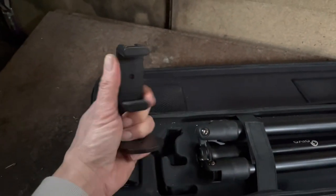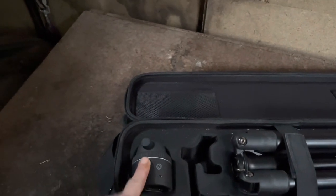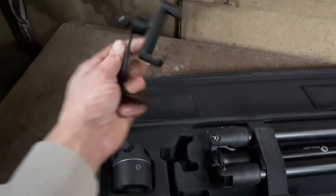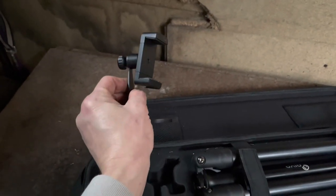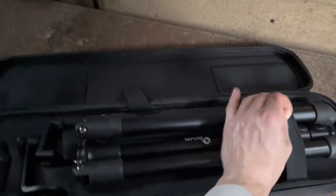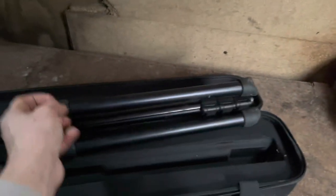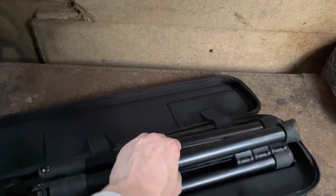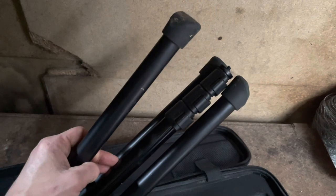You can change the angle, but you don't use this one with the Pivo. This is what turns around and follows you riding, but if you're just doing a talking head video you can just use this piece. And then in here we have the tripod, which is so easy to use and can go to a nice variety of heights.